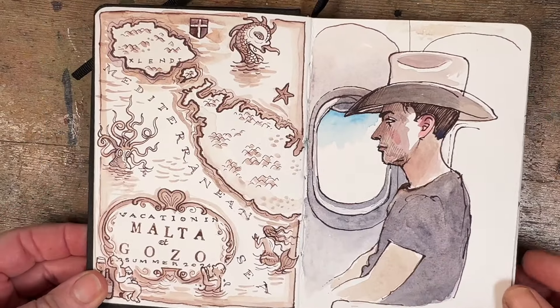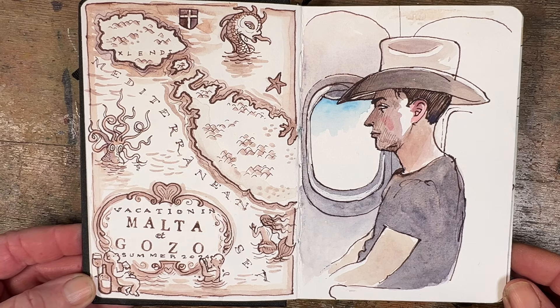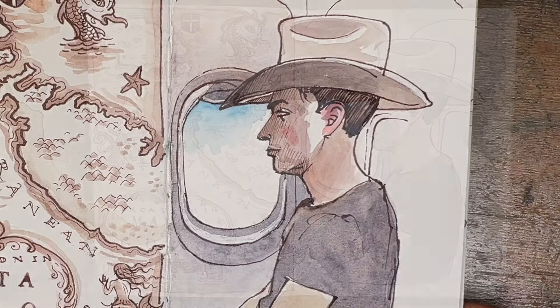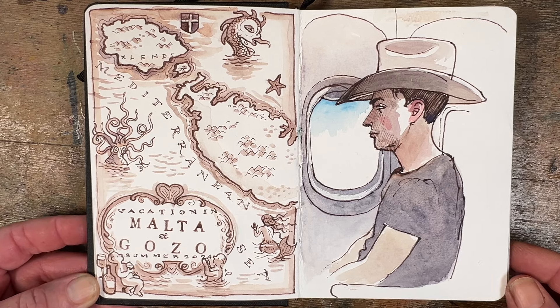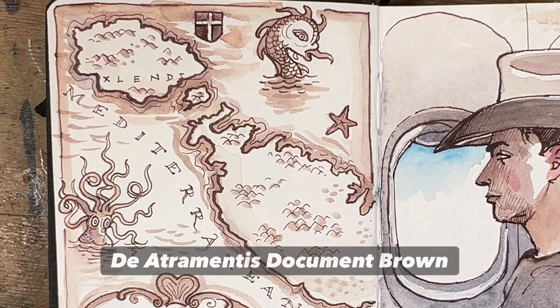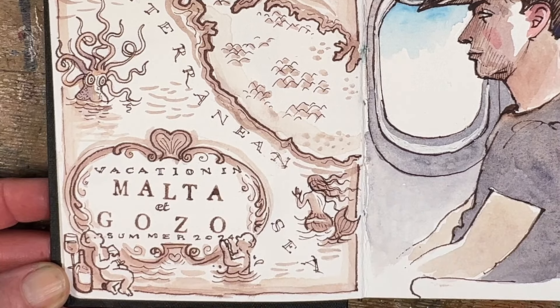This one was done sitting on the plane on the way to Malta. That's my son on the right-hand side, taking part in a very silly online challenge where you do absolutely nothing on a flight — you don't eat, you don't speak, you don't use the bathroom. He did very well sitting there in his fine Stetson hat. On the left-hand side I did a little map of Gozo and Malta with sea monsters and octopuses — a fun vintagey thing using some brown ink, brown paint, and letter stamps.